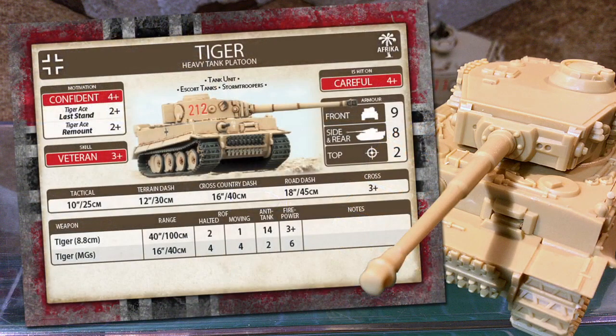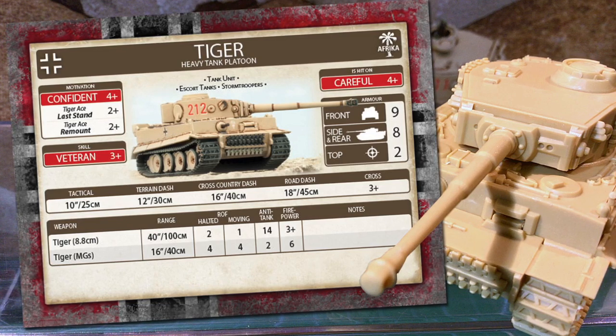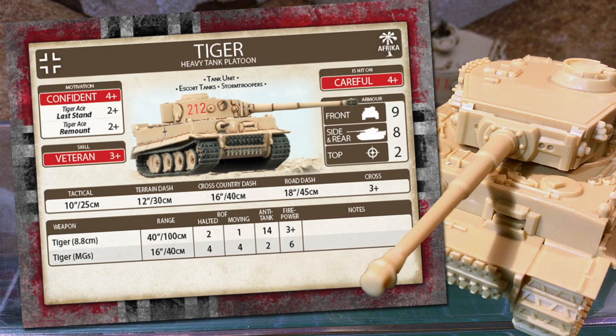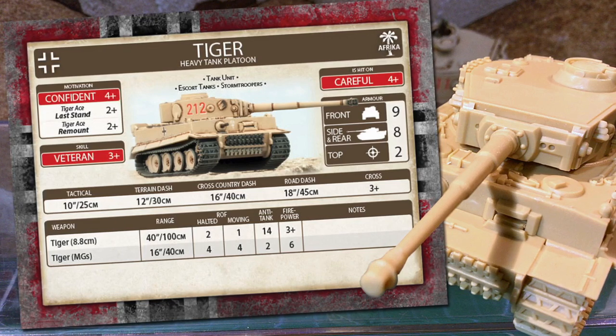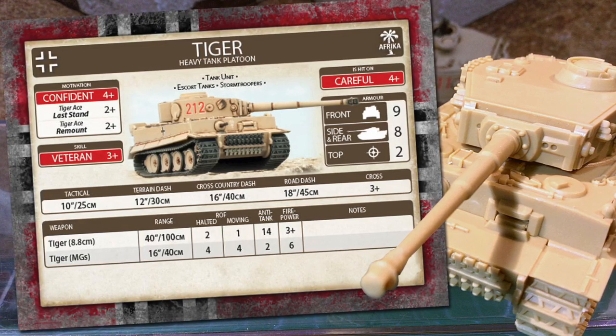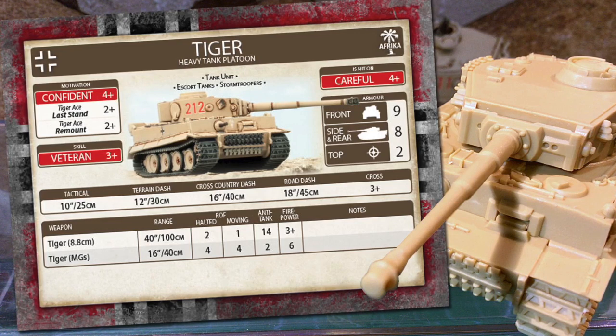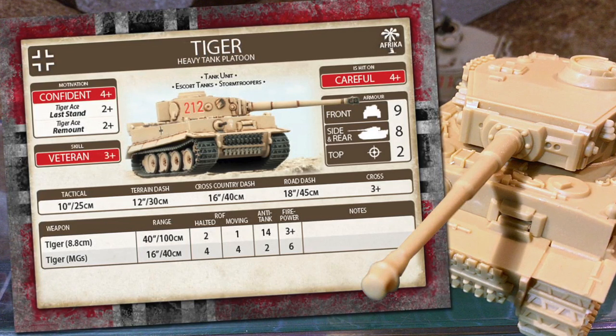Let's look at the Flames of War unit card for the Tiger heavy tank platoon. It's a tank unit, with the escort tanks and stormtrooper special rules. Escort tanks means each Tiger in the unit can have one escort tank. Tigers were supported by Panzer III tanks, with the up-armoured and 7.5cm variants as valid options. Each escort tank costs 8 points. Escort tanks were ignored when determining if the unit is in good spirits, and the combined Tiger and Panzer unit has a last stand of 2+. The stormtrooper rule is the standard German rule that the unit may attempt a second, different movement order if it succeeds its first movement order.